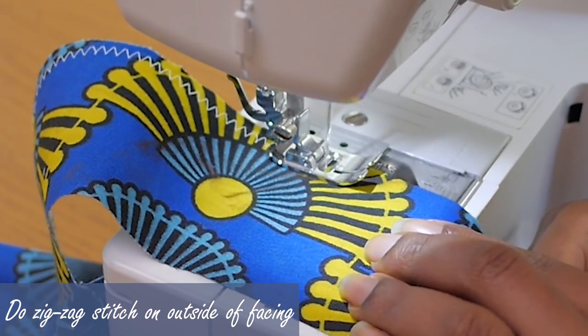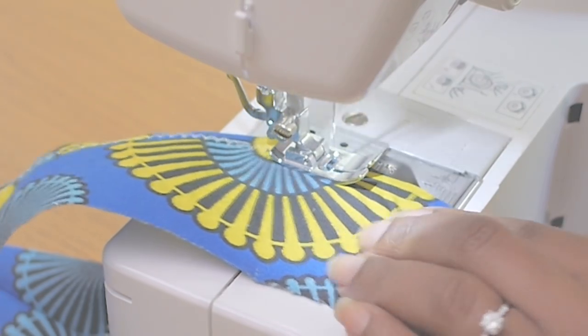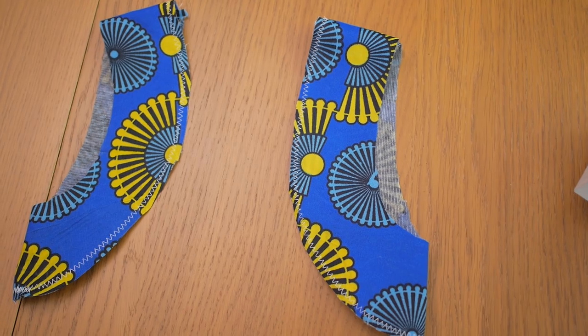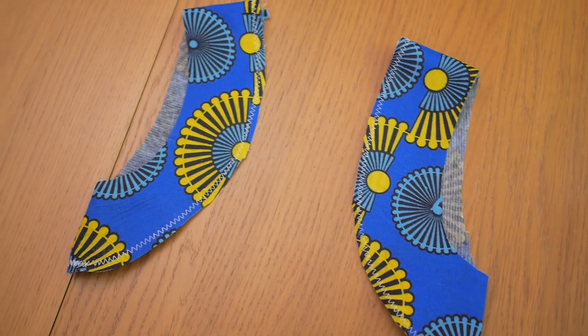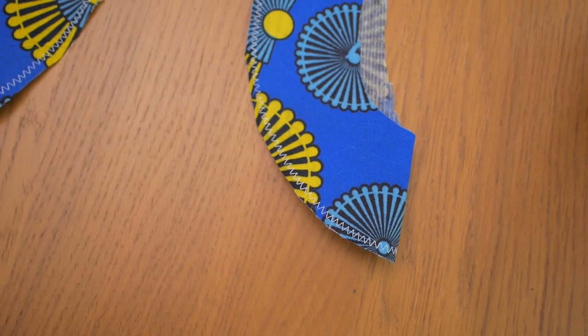I'm just going in to do a zigzag stitch along the outside so that part of the facing looks nice and clean. I've done this for both the left and the right hand side and these are ready to be attached onto the actual dress.